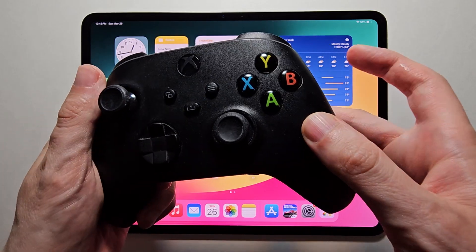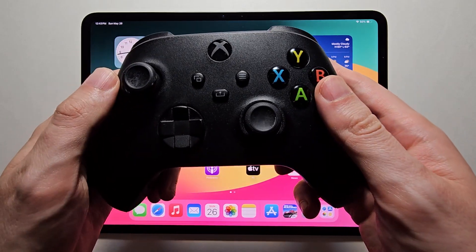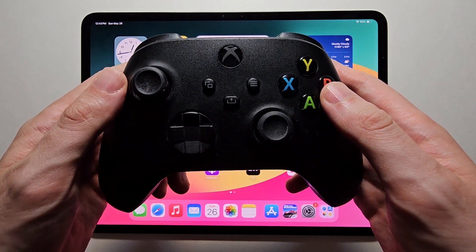Alright guys, so I'm sure you want to connect your Xbox controller to your iPad. It's pretty simple and there's only one way to do it.